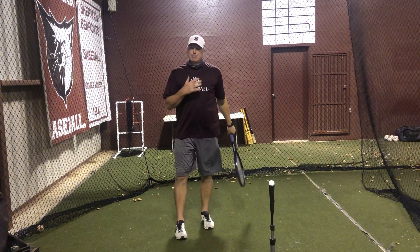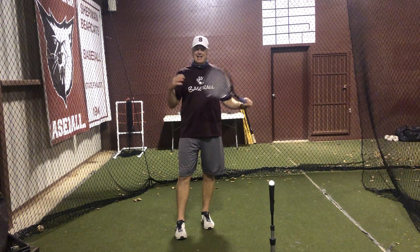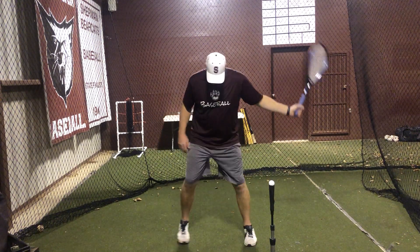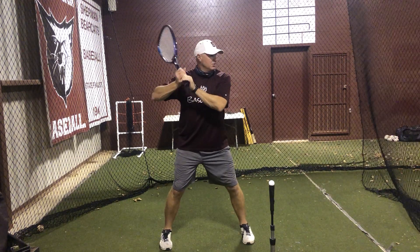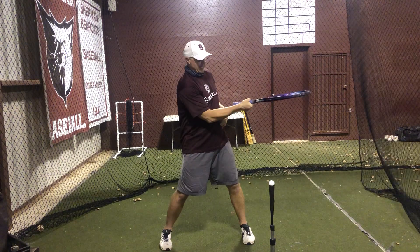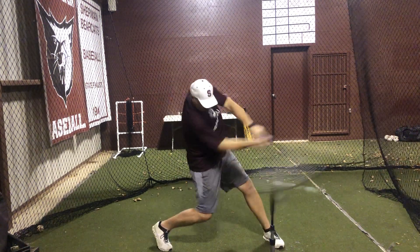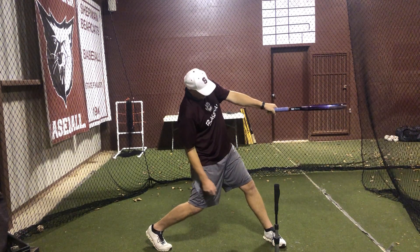Ideally, I like this drill with front toss with wiffle balls. If you don't have that access, then you can always set them on a tee. Same stance you'd always use, same load you'd always use. You're going to stop at extension. Now I'm going to try to make sure that the racket stays flat through the zone — load, hit, and I should have my racket still straight as it comes through the zone.